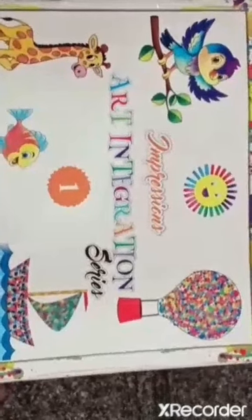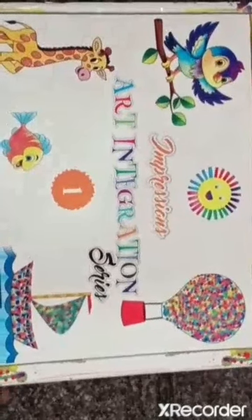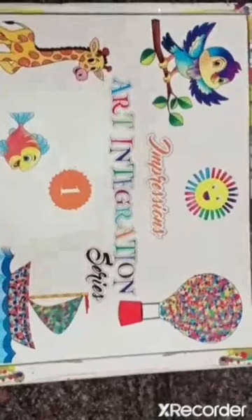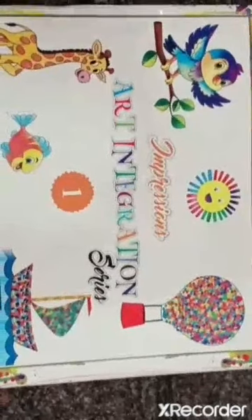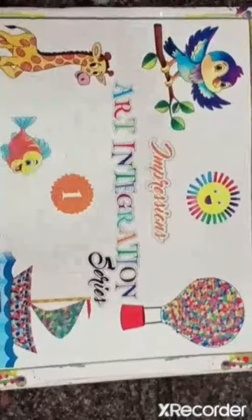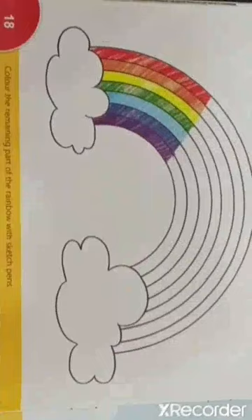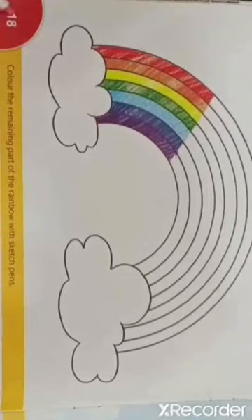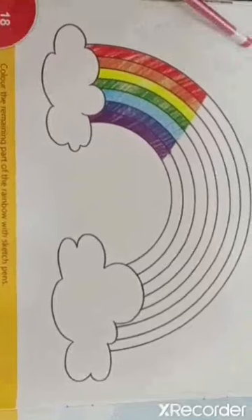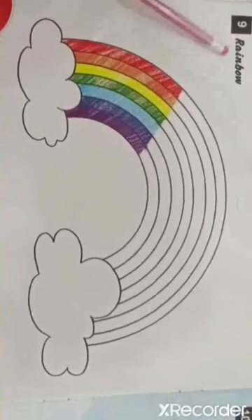Hello children, I happily welcome you all to Art and Craft class. Take your Art Integration Series 1 book and open page number 18. Today's coloring activity is Rainbow.